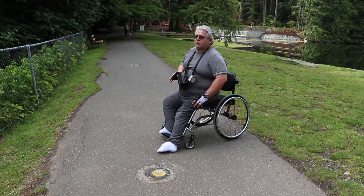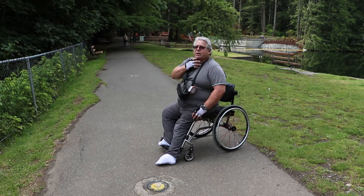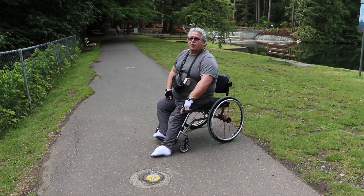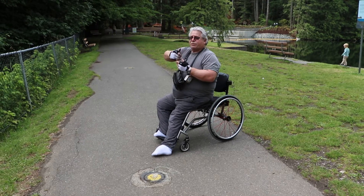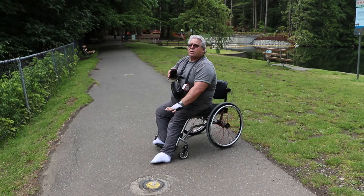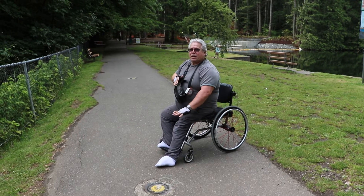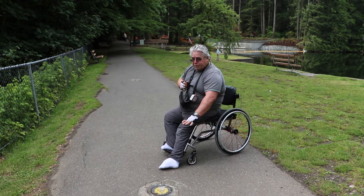The new white canes — they've been around now for about 14 years — use lasers and vibration. They don't pick this up, but they pick that bench up. The handles of these new canes have three vibrators on them, and they use lasers. If there's something down here, you don't see the laser — and you never tell them in airport security that your cane has a laser — but the bottom part of your handle will vibrate, so you'll know there's something coming up.